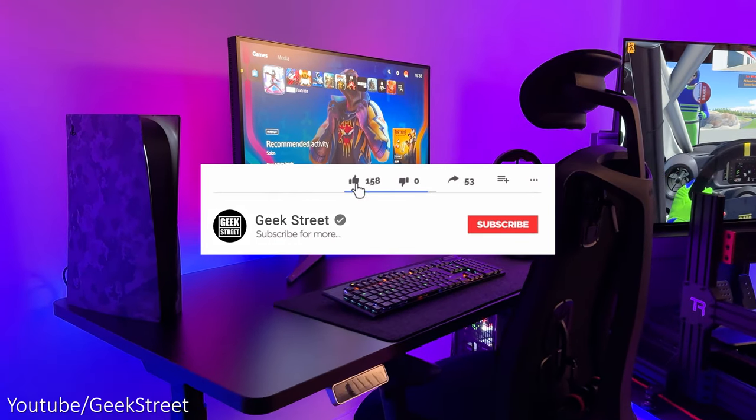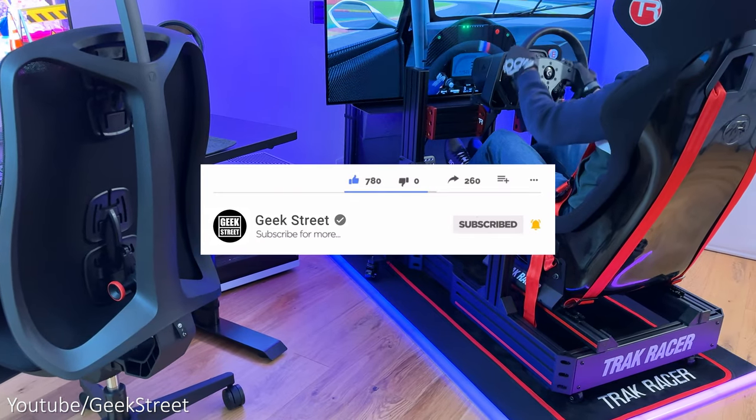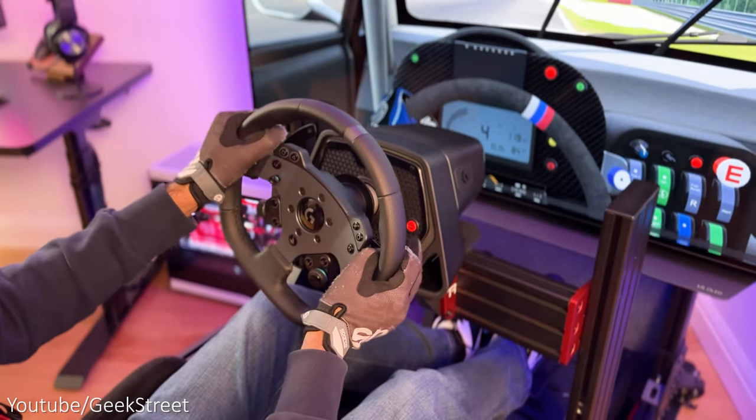But before I begin, if you're new to the channel, I hope you can support me by subscribing and hitting the bell icon to get notified of my next release. And if you have any questions on any of the items I've shown today, leave me a comment below.